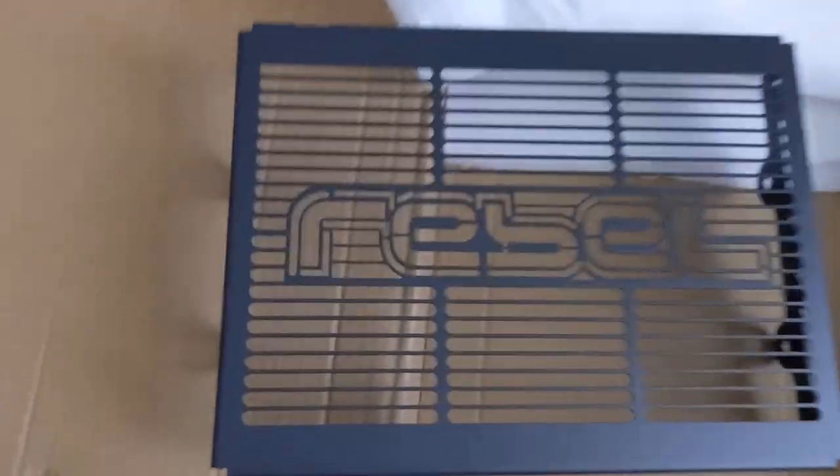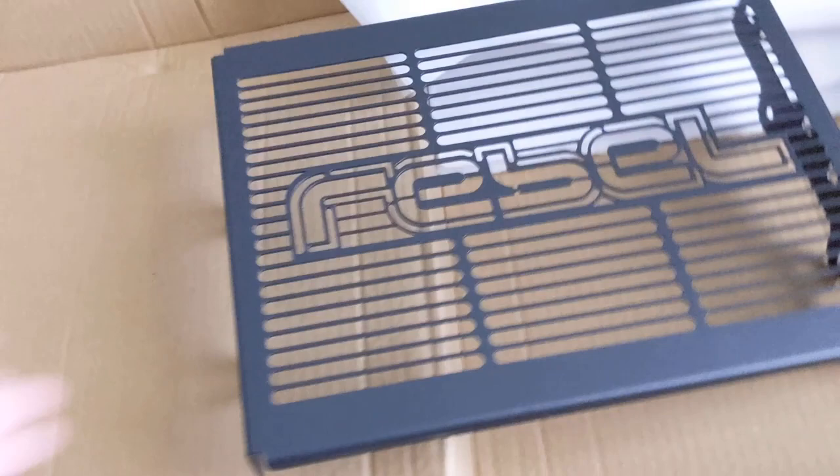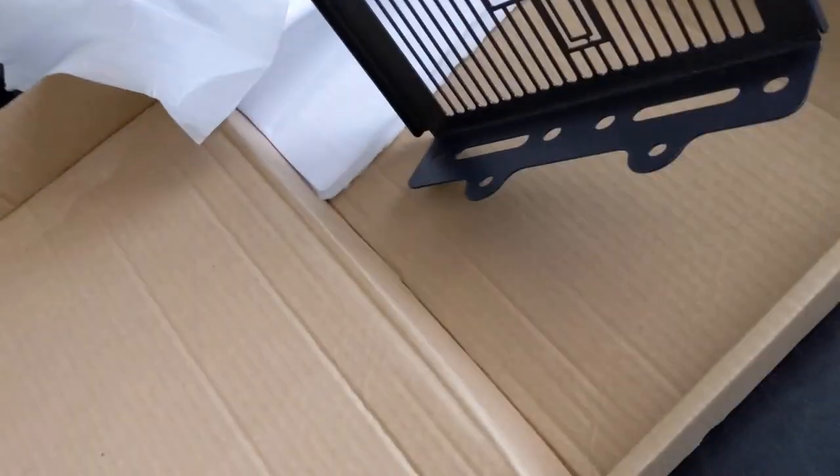I'll make a video of that as well. There it is — it's looking good. It's in black. Can't wait to put it on.